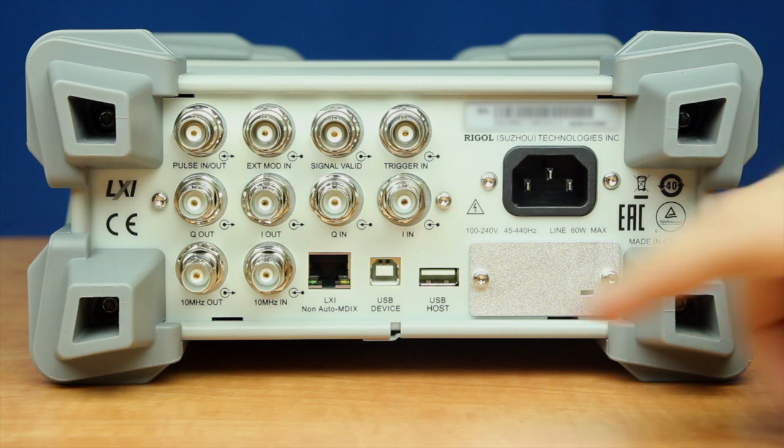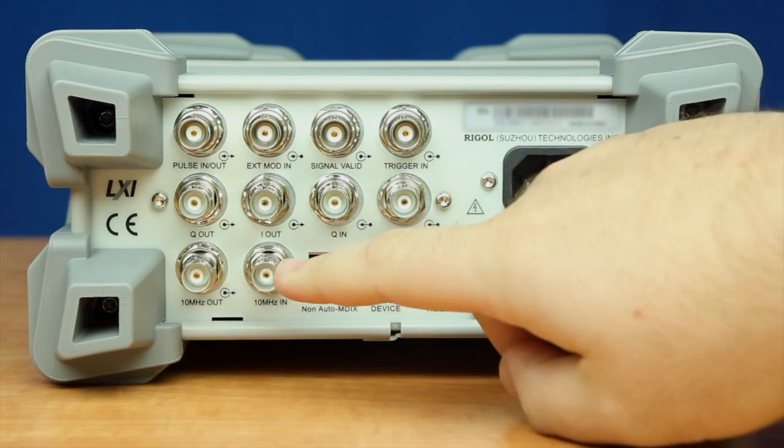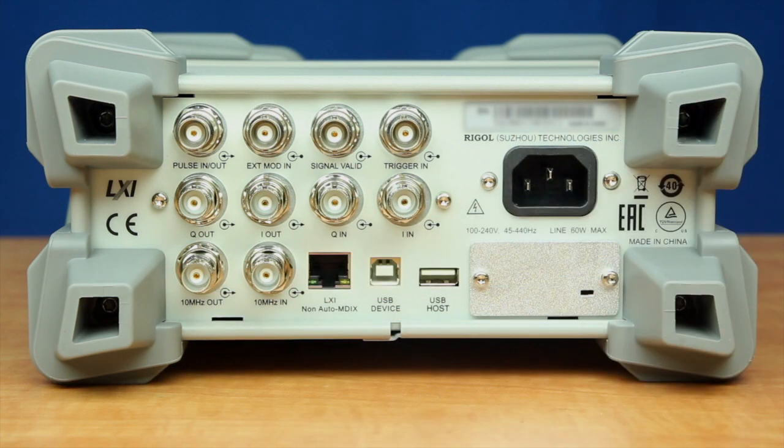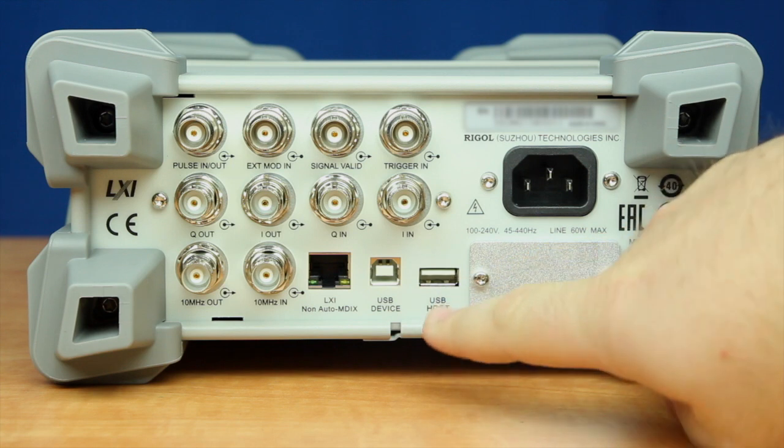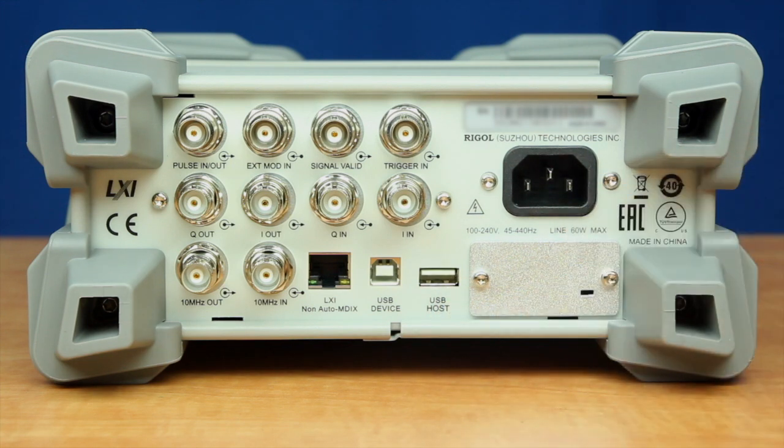We also have a 10 MHz out and a 10 MHz reference in, which allow you to connect to a laboratory reference signal. There is also an LXI input, two USB devices, and then the power connector.